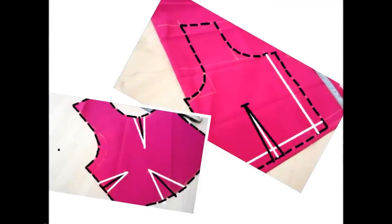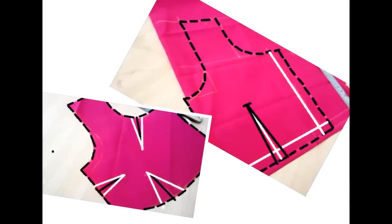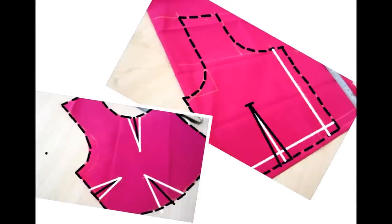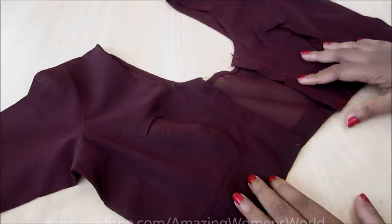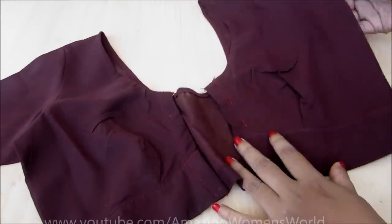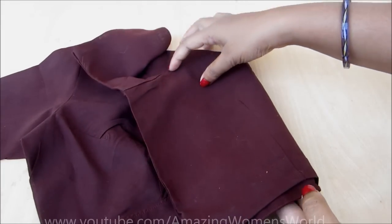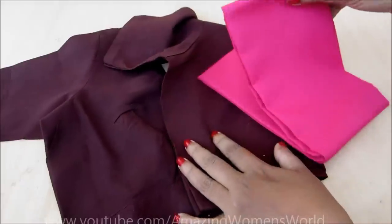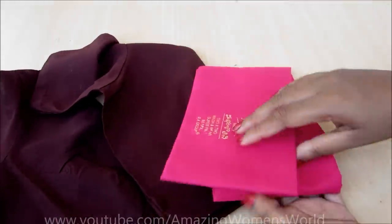In this video I'd be showing the making of a perfect blouse. This was the most requested and awaited video, so today I'd be showing the creation without knowing the measurements. You can also create your own blouse, but what you need is a perfectly fitted blouse. Using this, I will show you how to mark and cut with exact fittings. If you know the basics of how to mark and cut, then it's easy to sew the perfect fitted blouse. So let's quickly start.